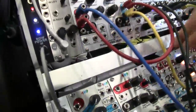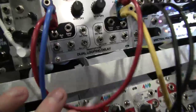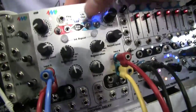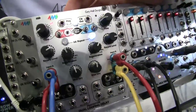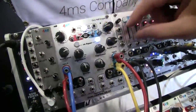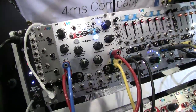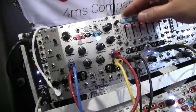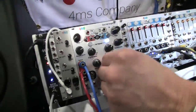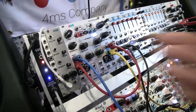There are CV controls for all the parameters: time, regeneration, and wet/dry. There's also an infinite repeat feature which does what you'd expect — it locks it in, sets regeneration to 100%, and disables recording. So whatever was on that loop is now set and will loop forever. You still have wet/dry, so I can go to dry or still have my wet signal.